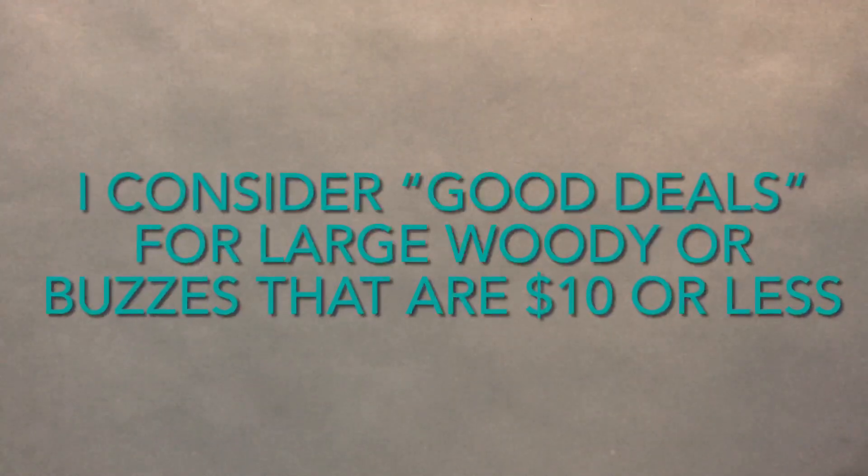Hi everybody. I thought I'd just show off some of the better deals I've gotten on Toy Story toys. Normally when I talk about getting a deal, it's like three to five dollars off what it would normally be. But these are more like fifteen dollars and more — these are really good deals. I thought I'd just show off three different toys I have and explain how and why I got these.